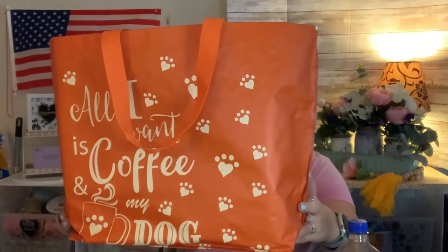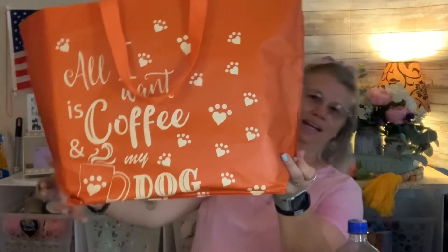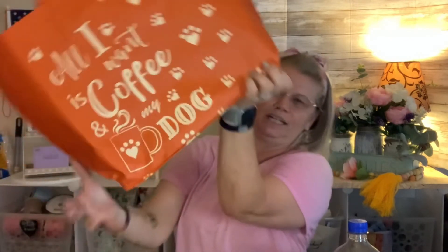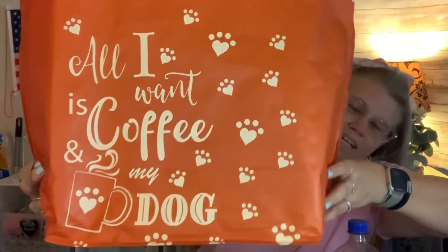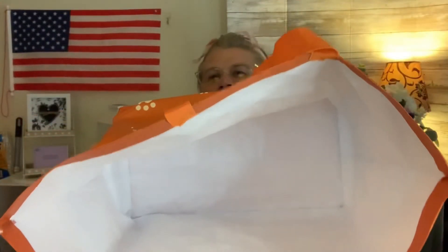I did go ahead and buy another tote bag — I actually put some of my stuff in it. This one says 'All I Want Is Coffee and My Dog.' Let me fold it up so you can see it better. There you go — isn't that cute? It's a pretty good size bag.